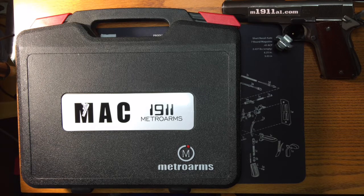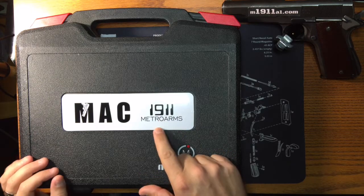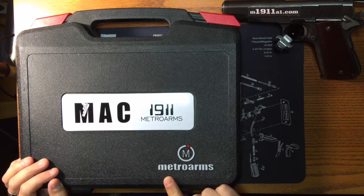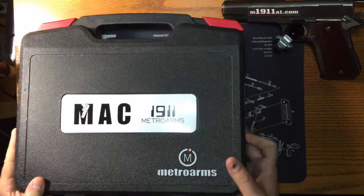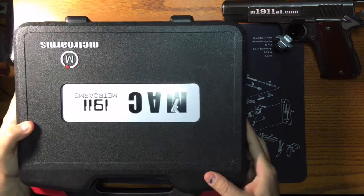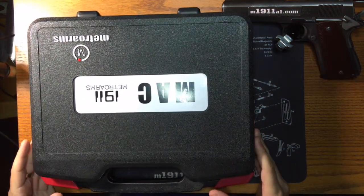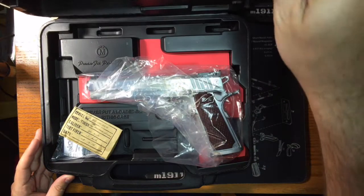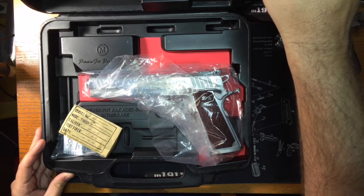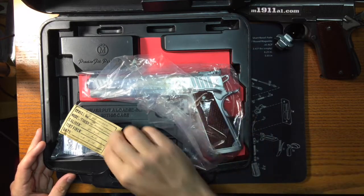So let's get started. This is a really nice-looking case. It's got kind of a funky font here — kind of the Logan's Run font, which is interesting. Metro Arms, it seems to be pretty well packaged. I just briefly looked at it when I accepted it from my FFL, so this will be the first time that we look at it together in a true unbox. Very similar to the blued version, it comes wrapped in a Visqueen container.